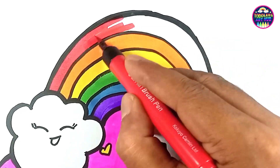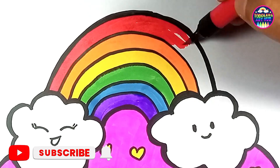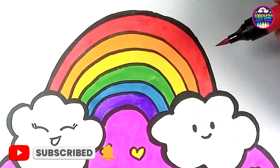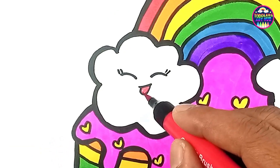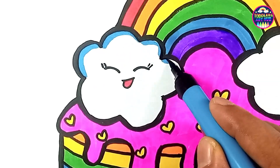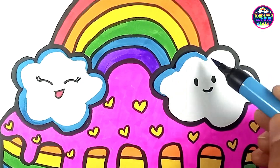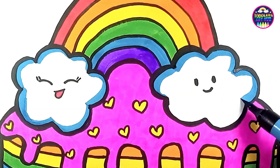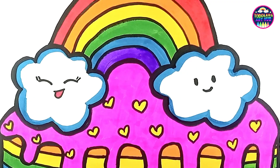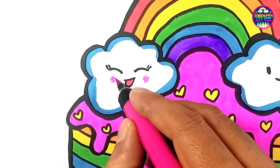I hope you had a blast drawing and coloring along with us today! Remember, it's all about having fun and being creative. Keep practicing your art and you'll amaze everyone with your talents. Thanks for joining us here at Toddlers Art Hub — we can't wait to see your colorful creations. Don't forget to subscribe for more fun art lessons and stories, and as always, keep spreading the joy of art with your amazing creations.